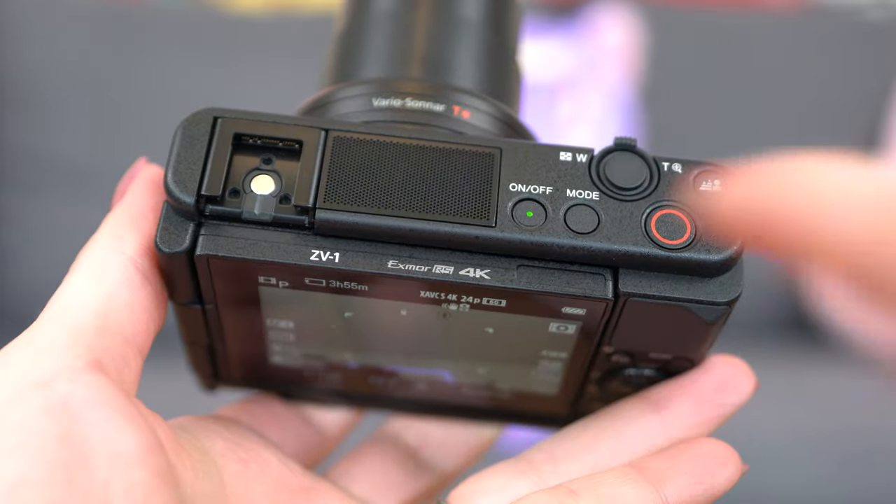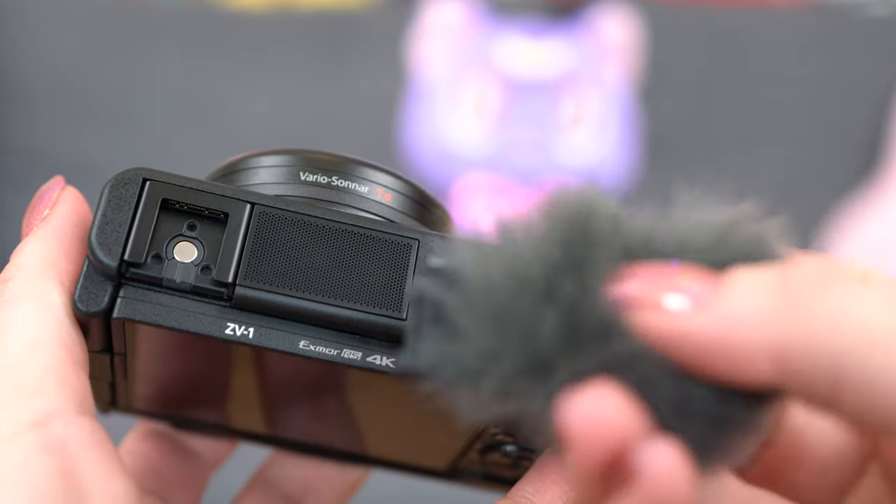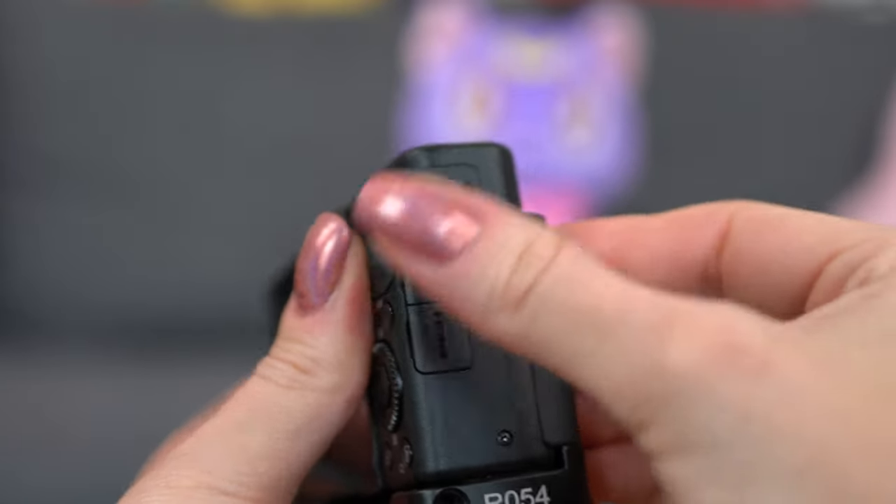This is a much more quiet, controlled setting where I only have the fans from my lights in the background, so I don't really have to worry about anything. In both cases I was very impressed with the quality of the audio. It's not going to be as good as a lavalier, which I'm currently wearing, but it does well enough. There's a three-capsule directional microphone and it does include this windscreen — the little dead animal — and there's also a 3.5mm mic jack and a multi-interface shoe, so you can use an external microphone if you want.